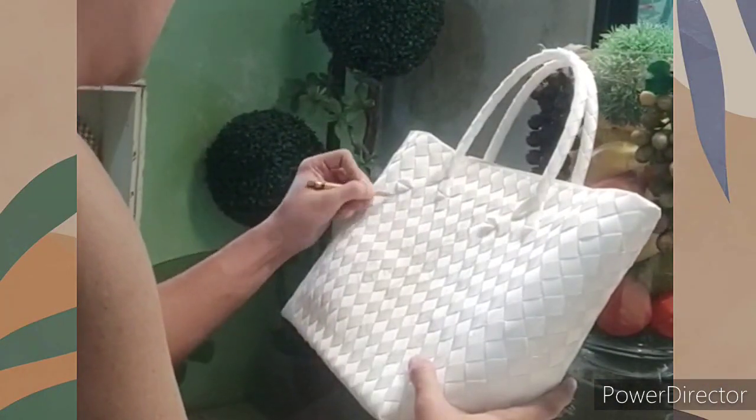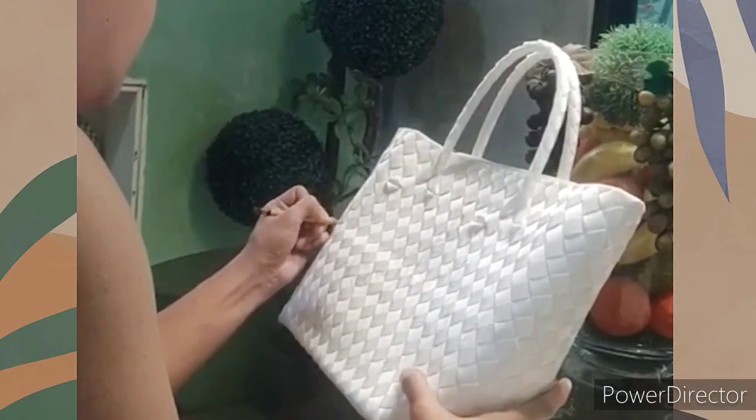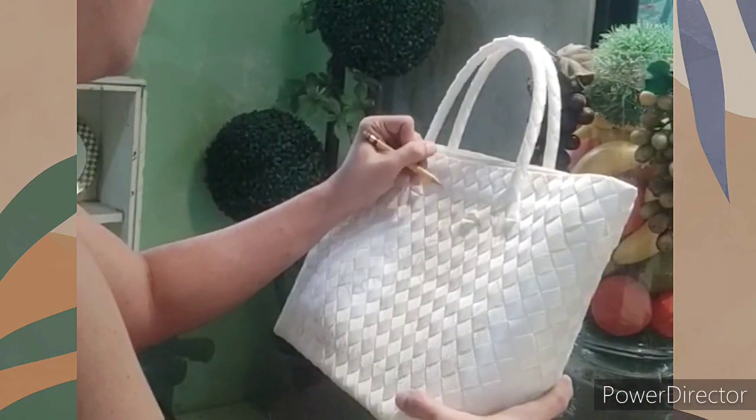So guys, to start with, the client sent us two pictures of her pet dogs and she had a request to paint them together right on the front of that Bayong bag, and that's actually what I did.